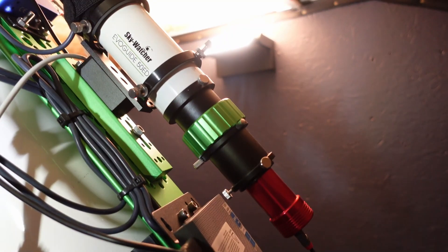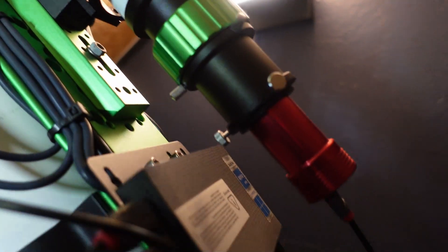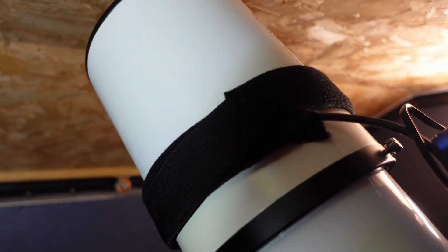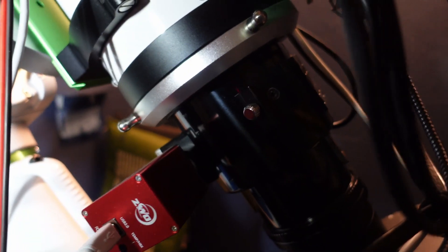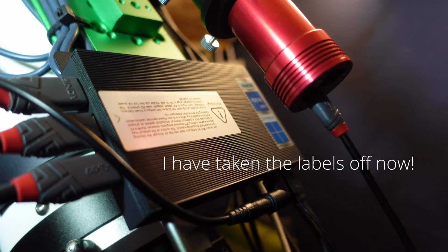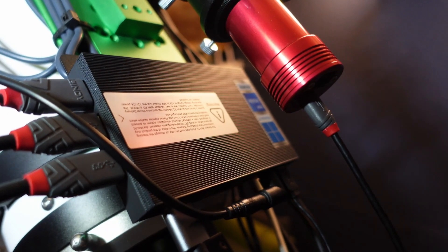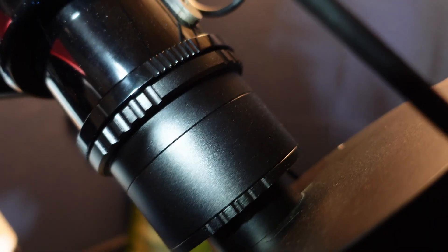The guide scope is the Skywatcher Evoguide 50 ED and the guide camera is the 120 Mini. We've also got the Pegasus Powerbox for power distribution, and there are a couple of dew straps — one on the main scope and one on the guide scope. Coming down here we've got the ZWO electronic focuser. On the rig is a mini PC — that's the Mele Quieter 3. I used to have the ASIAIR Plus on here, but I've switched over to N.I.N.A. now and have this mini PC in its place. It's working very well.